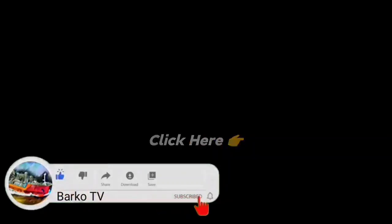If you learned from this video, please like, share, and subscribe, and don't forget to hit the bell for more updates. Also follow us on Facebook: Barco TV. Thanks for watching.